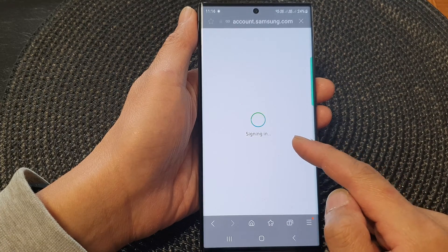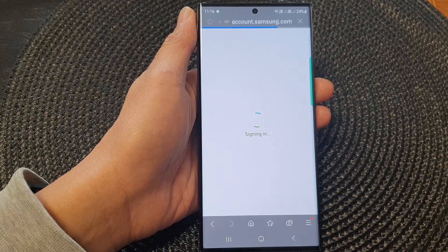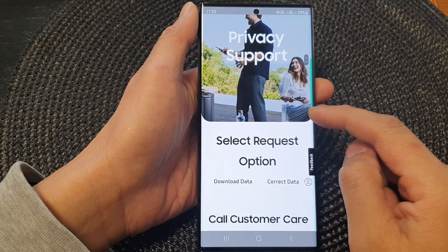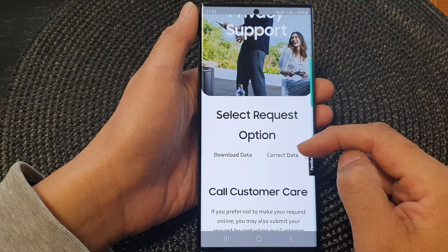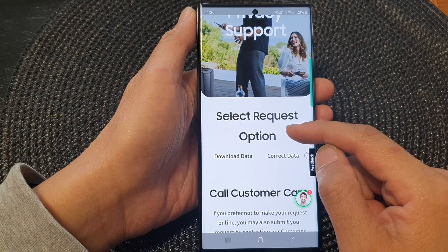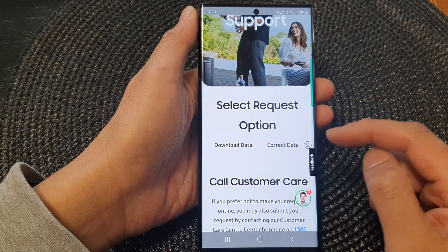Once you have successfully signed in, you can choose the data you want to remove. There will be options to download data, correct data, or delete data. Depending on the region you are in, the option may or may not be available for you to choose.